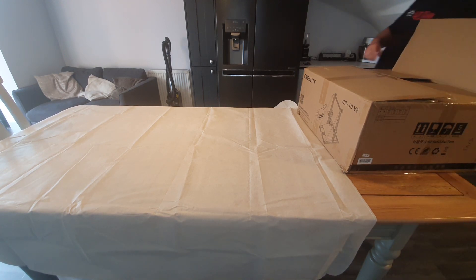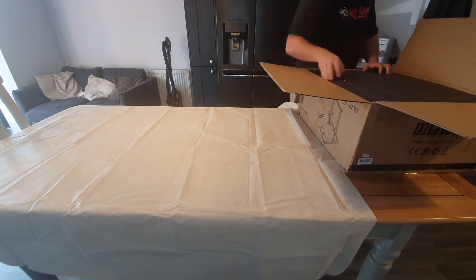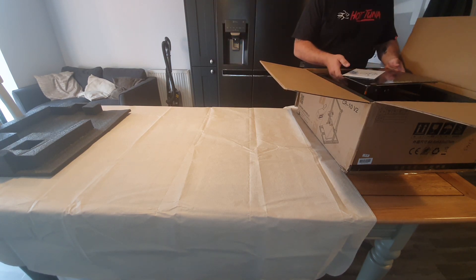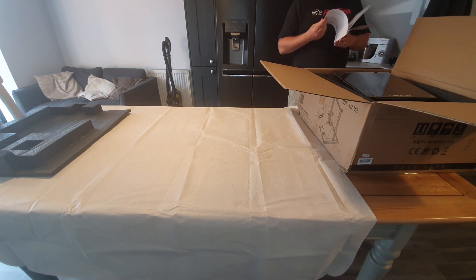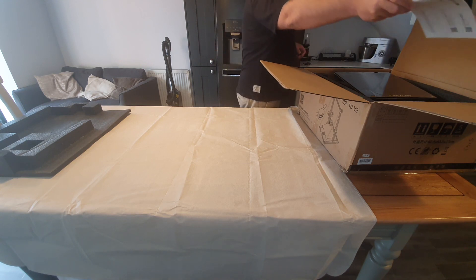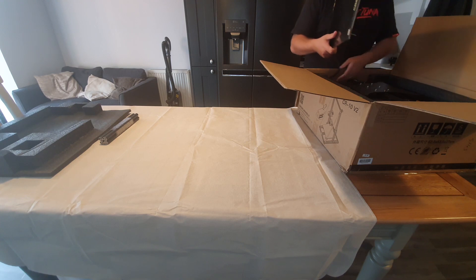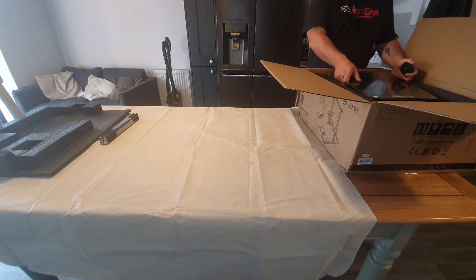Hey guys and girls, it's finally here — the Creality CR-10 V2. Getting this thing was an absolute nightmare. I ordered it from Amazon; the first order said expected in two days, but two days came and went. Then it went to 'your package is late,' then 'your package is lost, we've refunded your money.' I reordered it and within five minutes it went from 'expected tomorrow' to 'delayed' to 'lost.' I spent two weeks chasing my tail with Amazon, who admitted they didn't know what was going on. DPD said they'd never received the package from Amazon anyway, so I cancelled and got it from eBay.